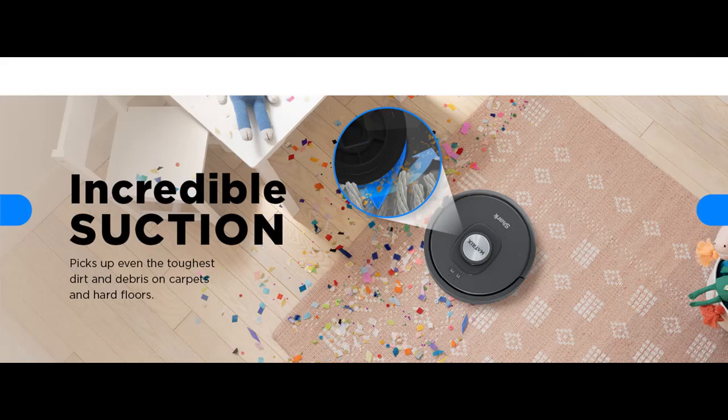Perfect for homes with pets — powerful vacuum suction and a self-cleaning brush roll help capture pet hair, dust, and dander.